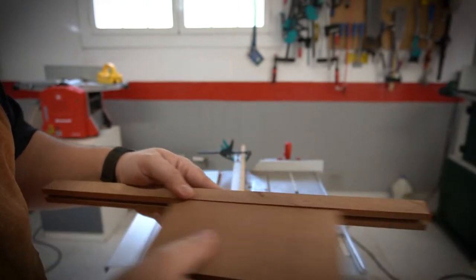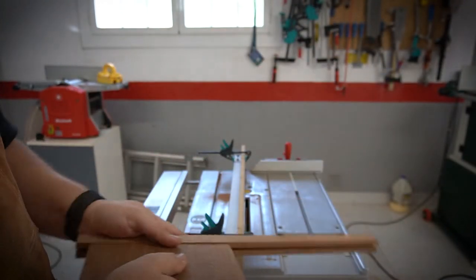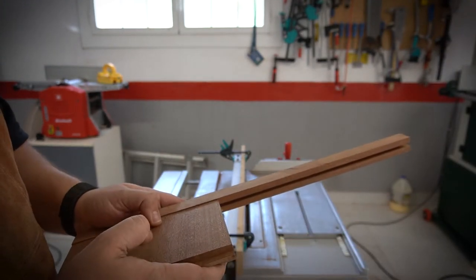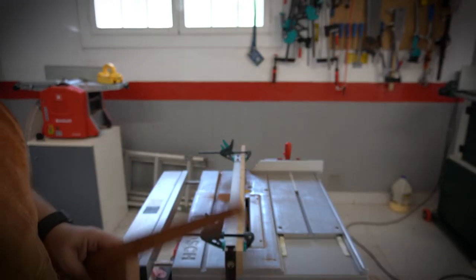After a lot of to and fro, we've got it and it actually slides pretty well. Obviously for the bottom parts I'll just glue it together, but I think we've got something here.